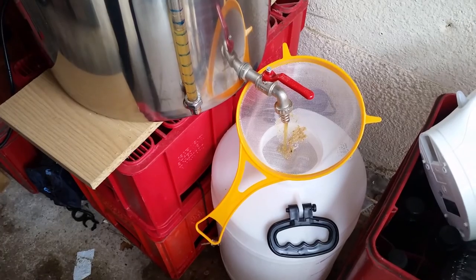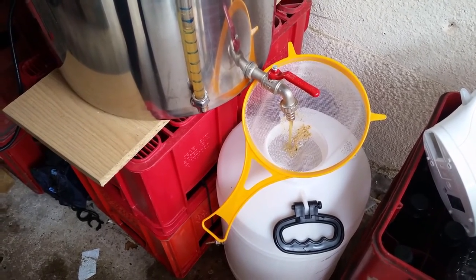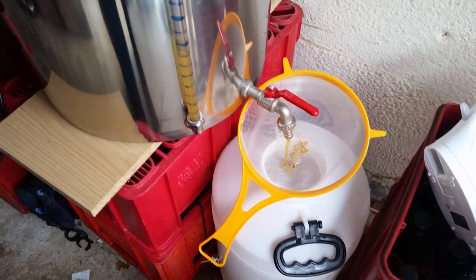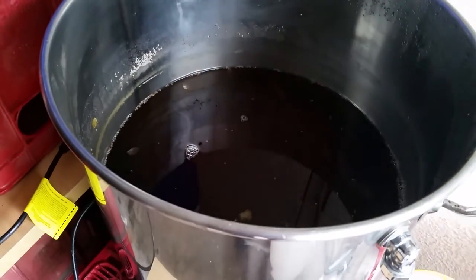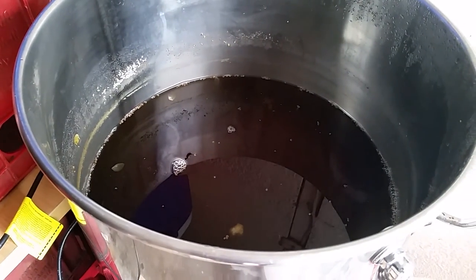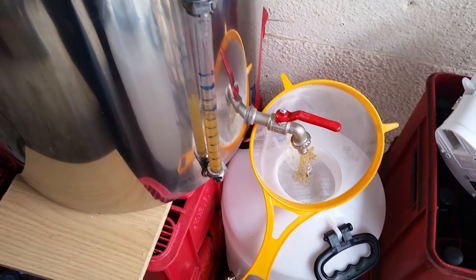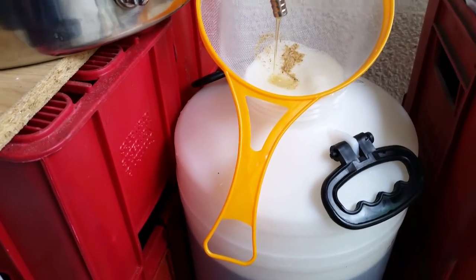Once it's cooled we can drain it from the kettle directly into the fermenter. I use a fairly coarse sieve which just filters out any of the large lumps of hops that manage to make it out of the kettle, just to keep them out of the fermenter. Just waiting for the last few drops to come out of the kettle.